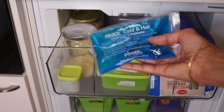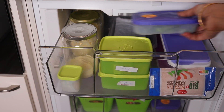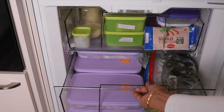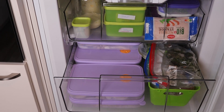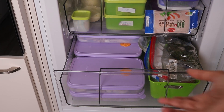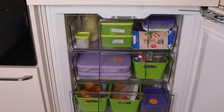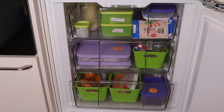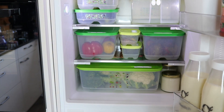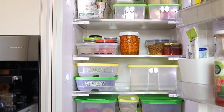I also like to store cold compresses in the freezer — in case we get hurt it's very practical to have them. In the last drawer I have all the frozen berries. That's all I can store in this freezer — as you can see it's not a huge one. I've already posted an older video about it and there's not much change; it's pretty much stayed the same.